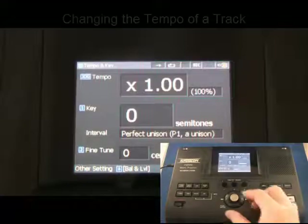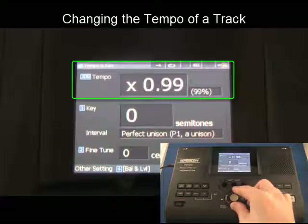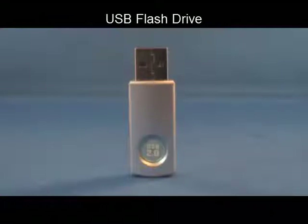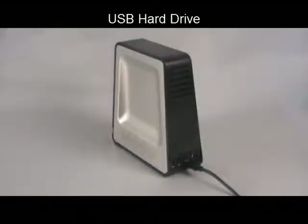For example, once you've created a new practice track with altered tempo, key, or voice reduction settings, you can transfer that file to a student's USB storage device. Or you may wish to save a backup of an important performance to an SD card or external USB hard drive.